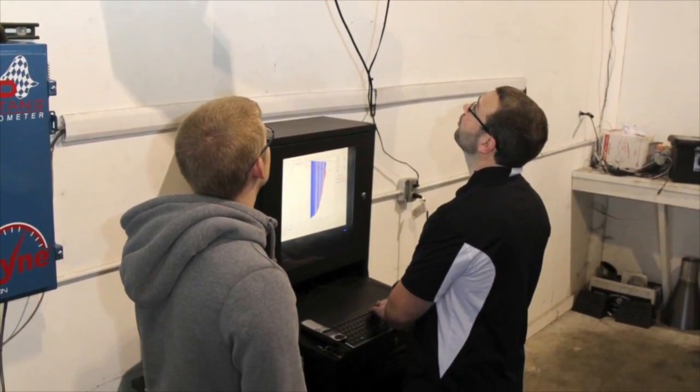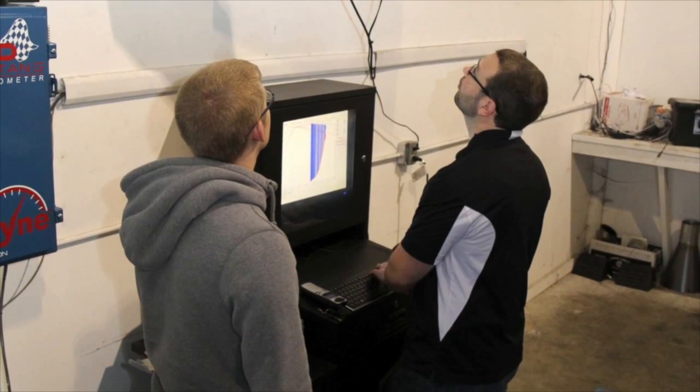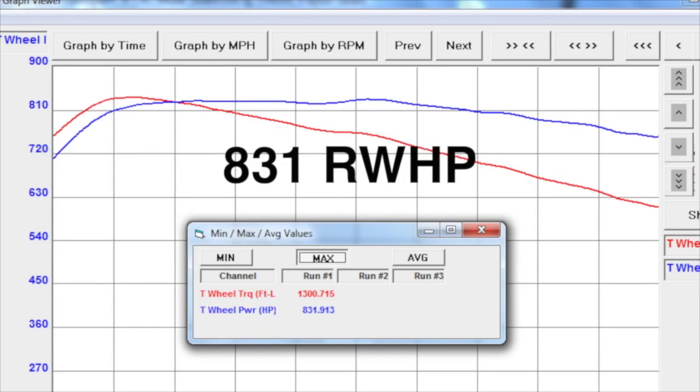Clayton was expecting a higher number than he got yesterday, which is pretty typical. Really what we want is a baseline, and we got a baseline. What he learned is that the truck makes less power than he thought it would — but does it perform any less on the street? No. He learned where he's gonna start. When he comes back and gets the truck after we do mods to it, he'll learn where it ends up.